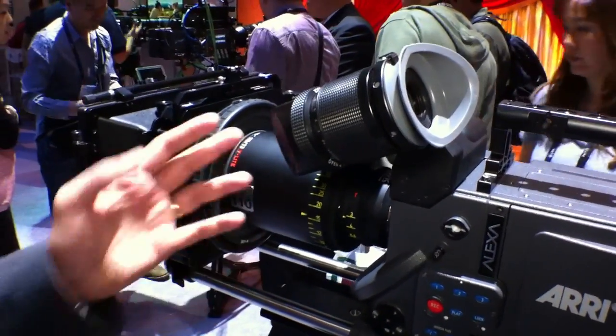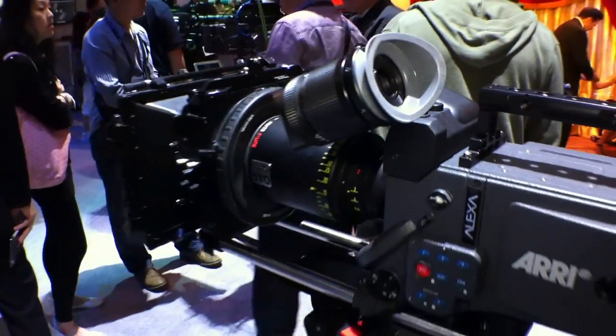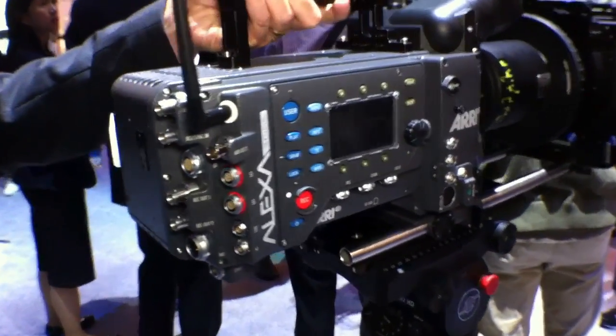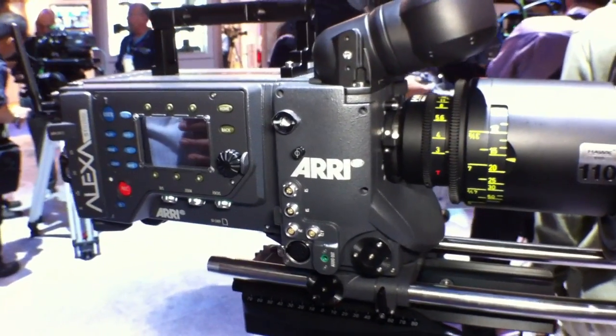Here you see we have an anamorphic lens on it. The electronic functionalities will be the same as with the Alexa Plus. If I turn it around, you will see that it has the same integrated lens control system like the Alexa Plus. It will be available by the end of this year.